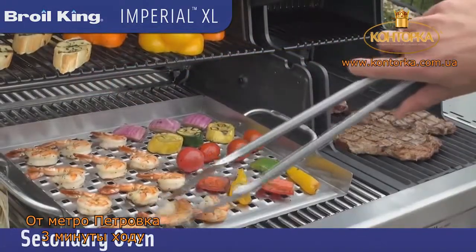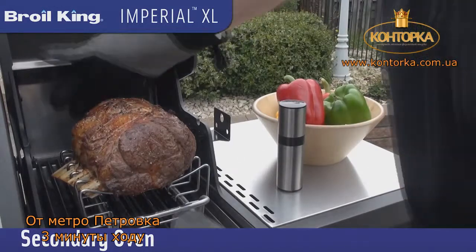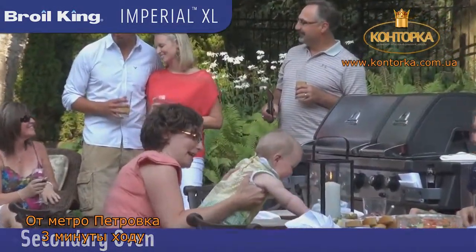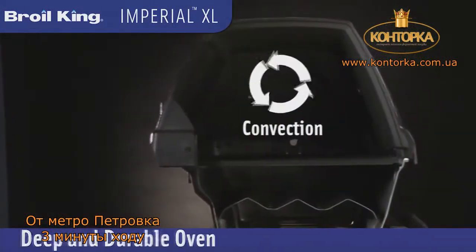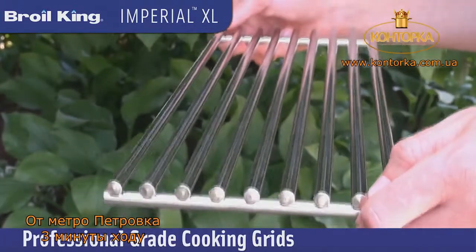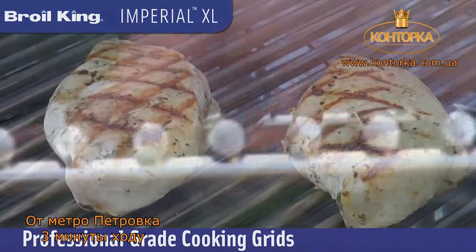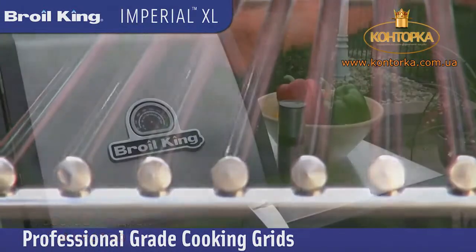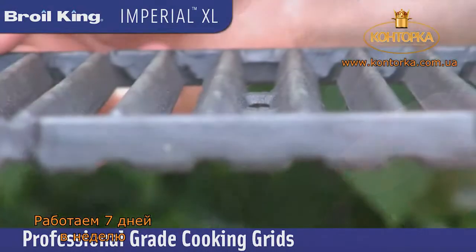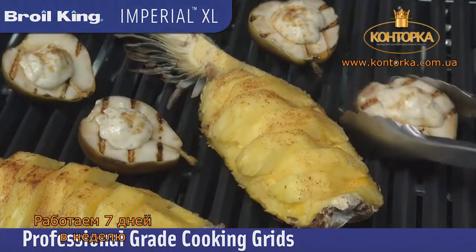The Imperial XL features two totally independent cooking ovens which allow you to grill at different temperatures. Whether you're grilling for 2 or for 22, it's the perfect size. The large deep oven is great for convection cooking large roasts, while the thick and solid stainless steel cooking grids ensure excellent heat retention, long lasting durability and are easy to clean. The smaller oven has heavy duty cast iron cooking grids, turning it into the perfect searing zone for your steaks or anything else you want to sear and lock in that flavour.